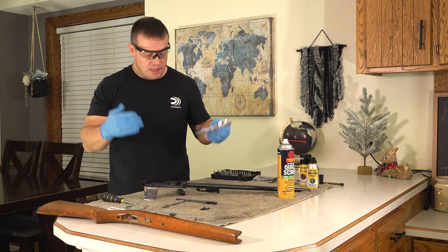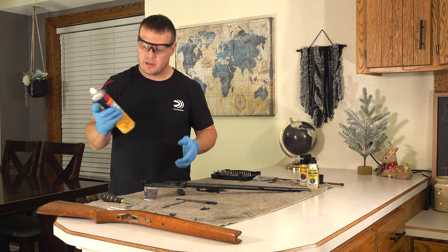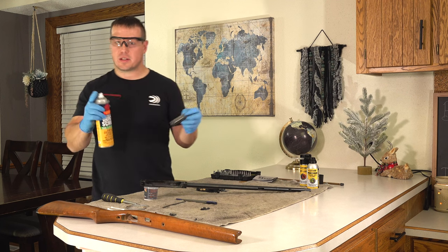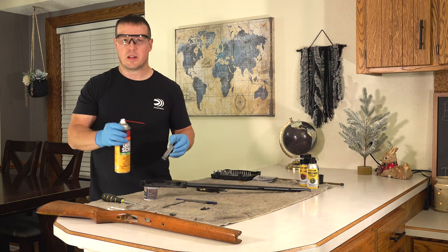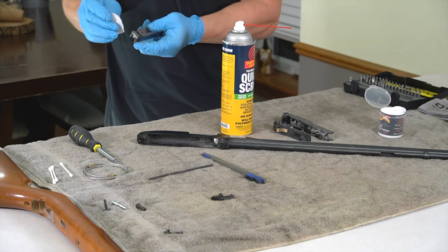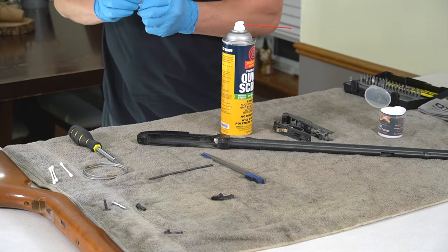I've cleaned all my pieces up. What I'm going to do now is spray them off again with the Shooter's Choice Quick Scrub to blow off any debris I already loosened with the brush. Then I'll take a patch or piece of cloth and wipe everything down.